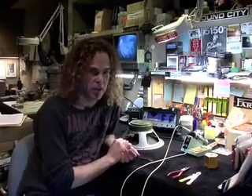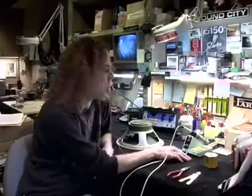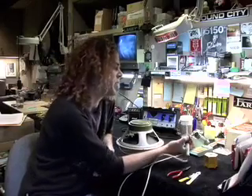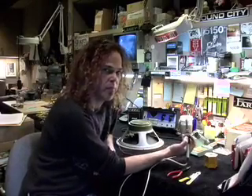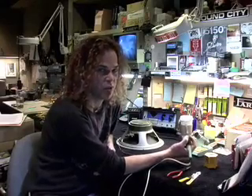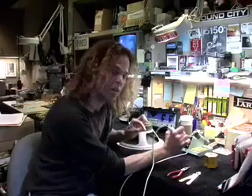Soldering is a skill that took me a long time to get together but it's not that difficult. It just takes kind of like a lot of practice. One thing you want is a really good iron. This is a Weller iron — it's got an adjustable temperature control. I'd like to leave it set at about 700 degrees. That makes the tip hot enough to make the connections I need but not so hot that it starts melting stuff prematurely before I'm done soldering.